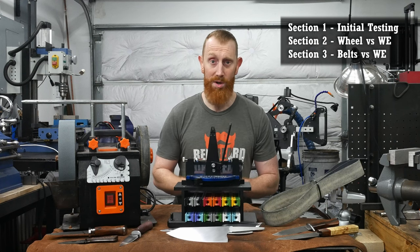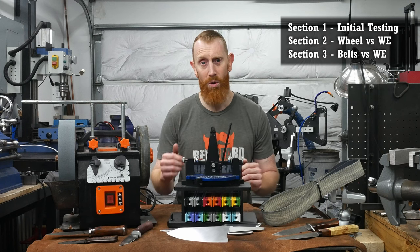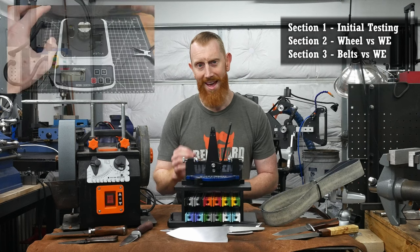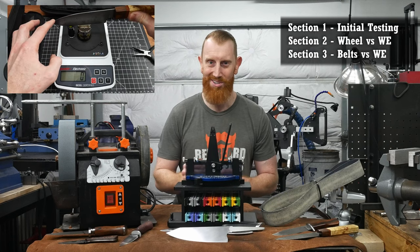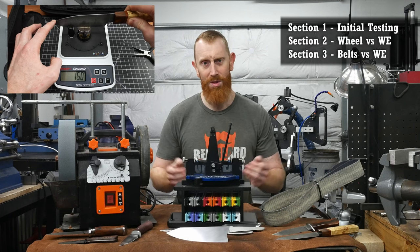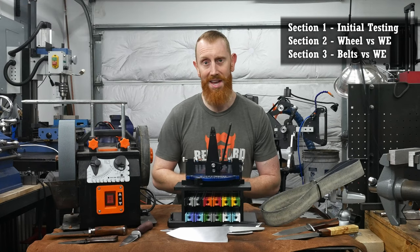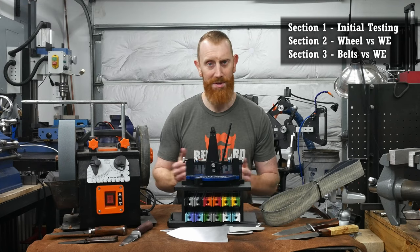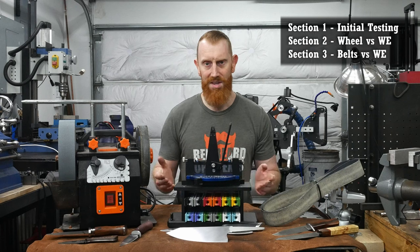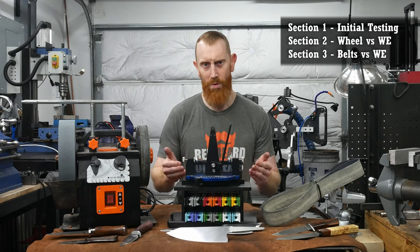To do this, I'm going to first test the edge on knives that I have already sharpened on both of these methods with the Edge Up Pro sharpness tester, and then I will see if I can get the edge significantly sharper in an easy manner on the Wicked Edge. I will then retest the edge on the Edge Up Pro sharpness tester, and the variance will show us how much more refined you can get an edge with the Wicked Edge Pro.